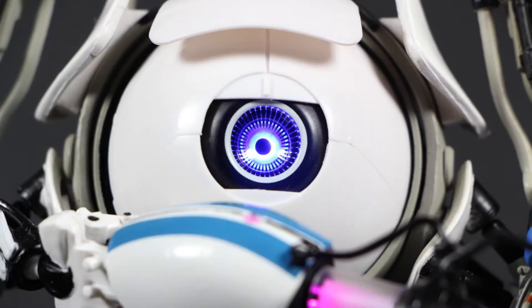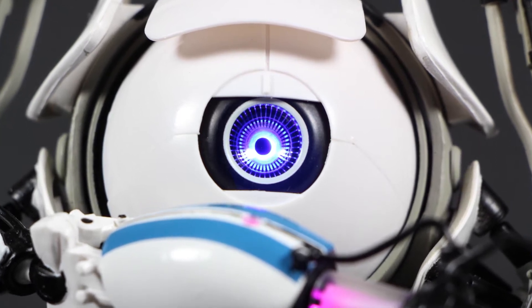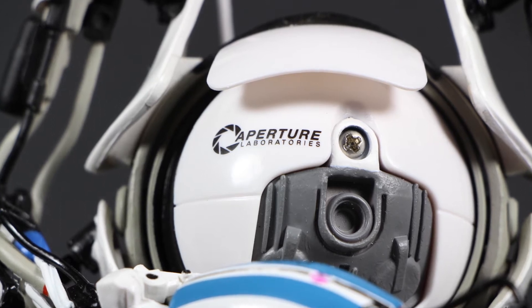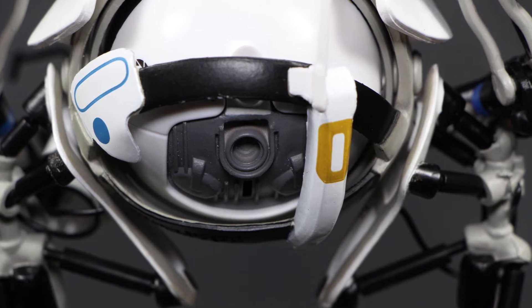Let's look at some detail. The Atlas figure has a light-up eye — it's real bright and looks great. In the back of his core we can see a nice Aperture logo applied. On the back we see some decals applied with some nice sculpting.